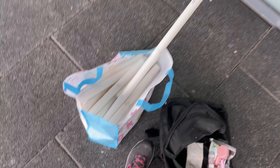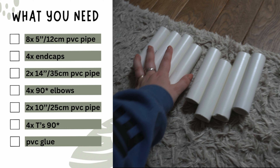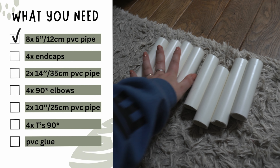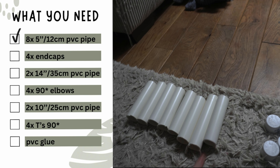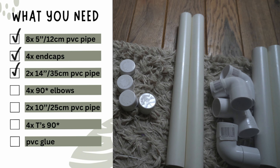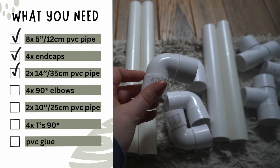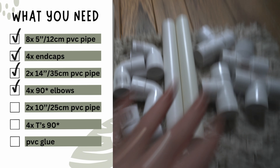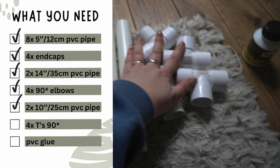We have eight 5-inch (12 centimeter) PVC pipes with around 30–32 millimeter diameter. Then we have four end caps. We have two 35 centimeter (14 inch) ones. We have four 90-degree elbows. Then we have two 25 centimeter (10 inch) pieces, and then we have four T's, and then we have PVC glue. I'm going to test it out without glue first, and if it works then I will glue it together for the peanut ball stand.